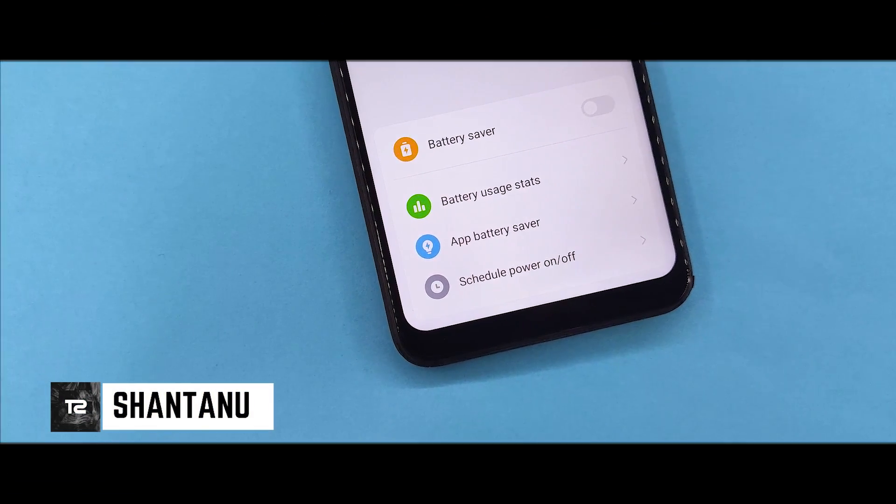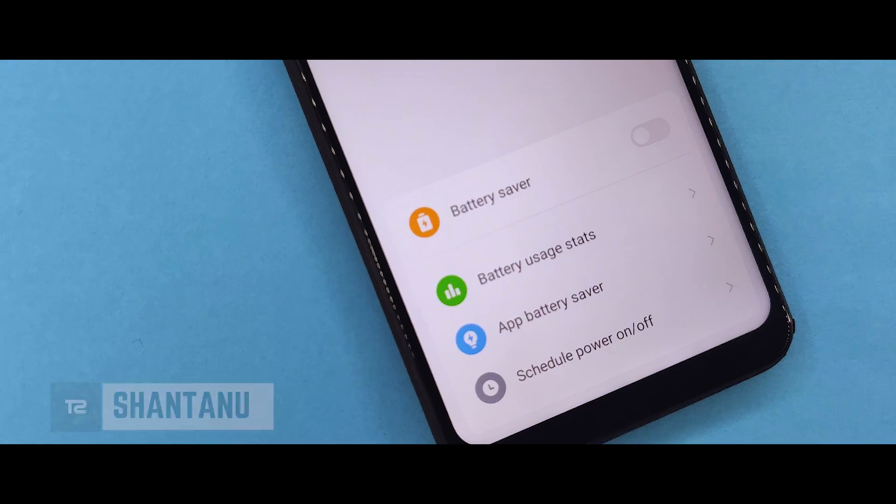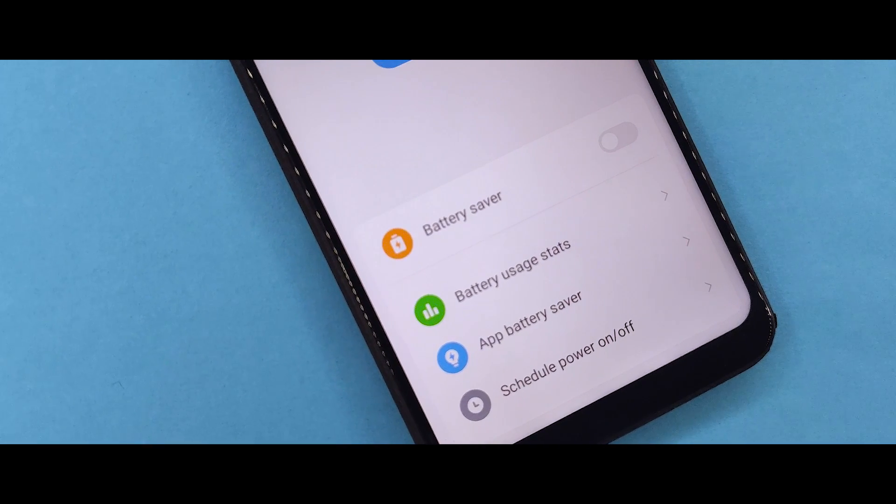Hi guys, I am Shantan and I am looking at the technical channel. In this video, you will be able to enable MIUI 11 Ultra Power Saving Mode on MIUI 10. Hit the subscribe button and let's see more of the video.